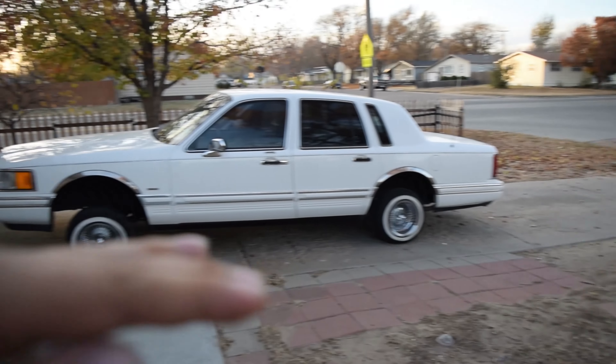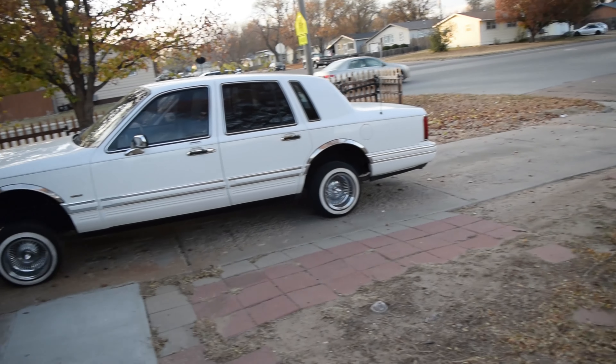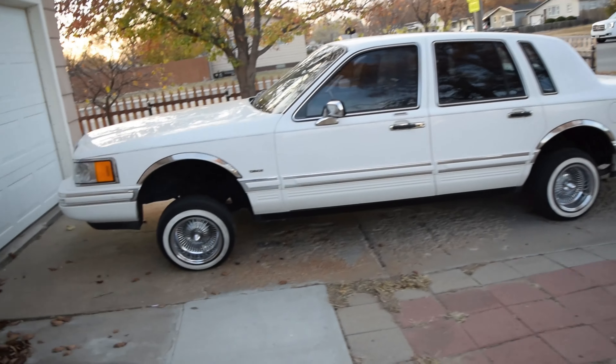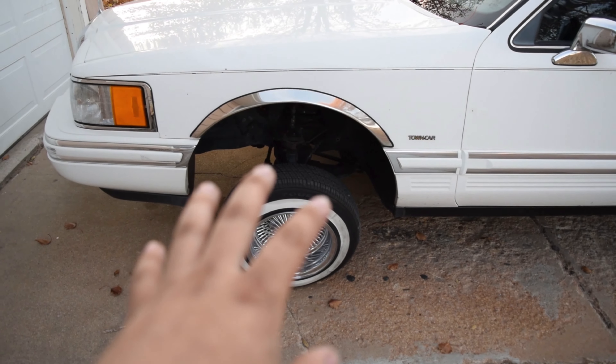Or whether or not that's because the suspension itself picks itself up at different levels. Like, it's not 100% perfect. I try to eyeball it when I drive, but yeah, you guys know what it is.